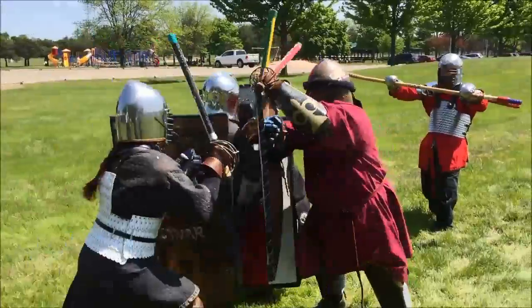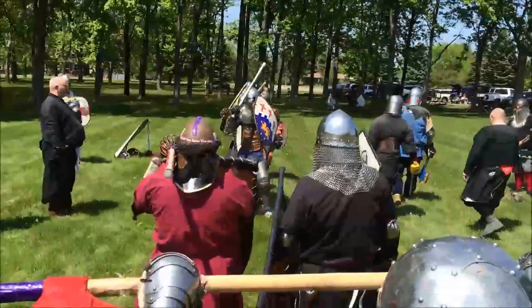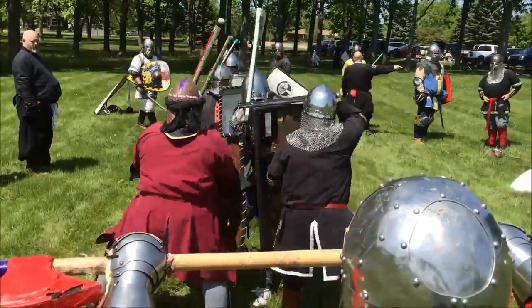Ready? Charge. That's okay, stay there. Ready? Charge. There you go!